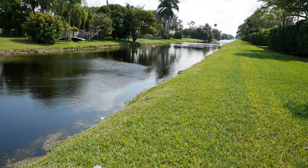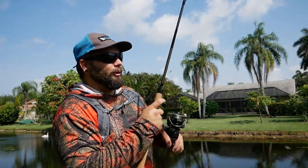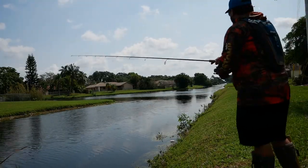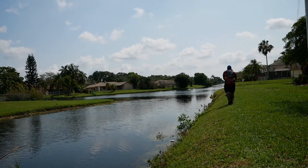Now whenever you're snakehead fishing and you're moving along the bank, I like to move halfway the distance that I casted before, because snakeheads are really spooky. If you move all the way to the end of your last cast, you may end up spooking one that was just sitting a few yards past your cast, so I always make sure that my casts are overlapping.